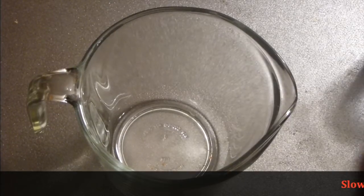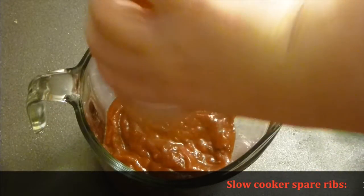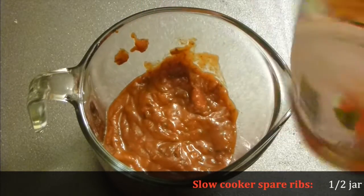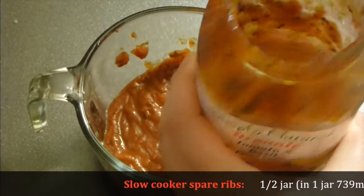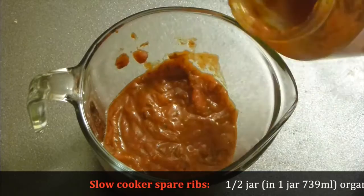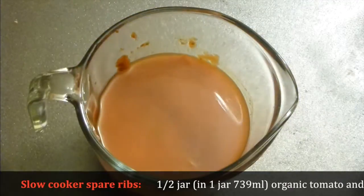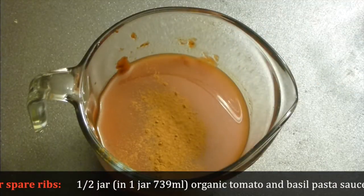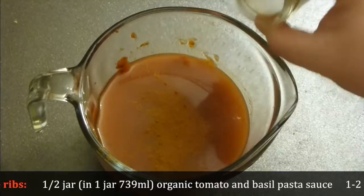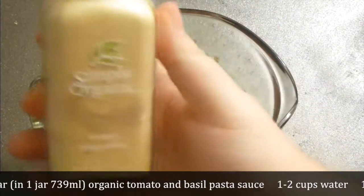Let's make homemade barbecue sauce. Take tomato basil pasta sauce — this is half of the jar — add it here. Then take about a cup, a little bit more, of water and wash off the rest of the juices. Add cinnamon, add ground allspice — very Christmassy flavor — and add ginger.